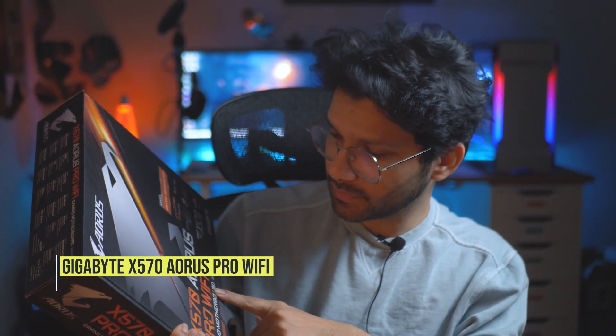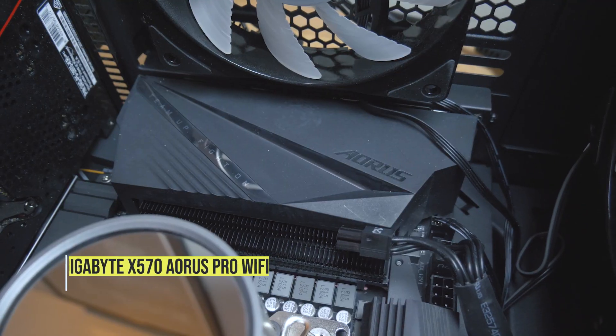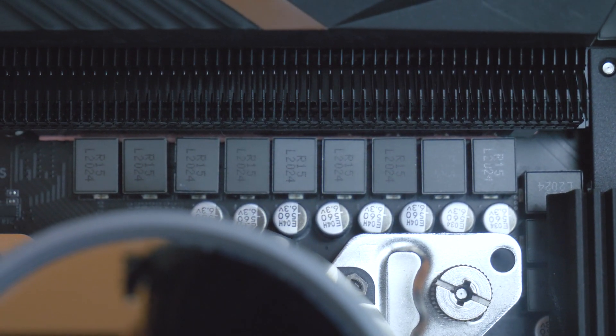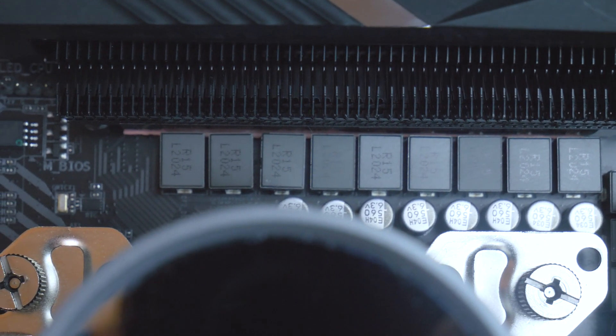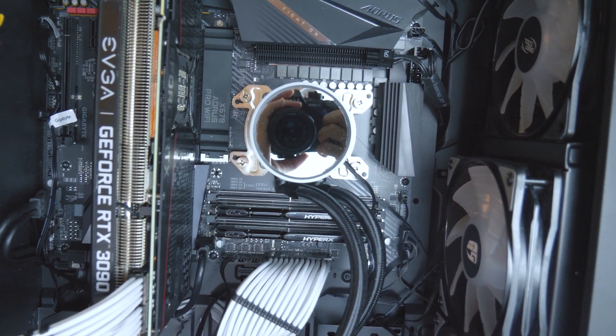On to the motherboard — I got a Gigabyte Aorus X570 Pro Wi-Fi. It had really good reviews and it has really good VRM, which basically provides enough power to the CPU to get overclocked. It's also PCIe Gen 4 ready, which is good future-proofing even though games and applications aren't really making use of that much bandwidth yet. Overall a pretty solid motherboard.